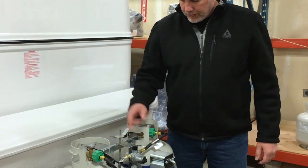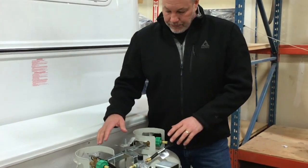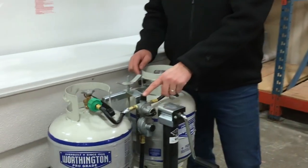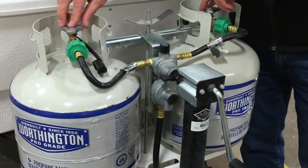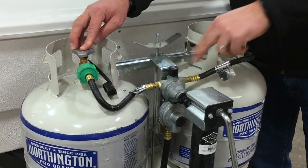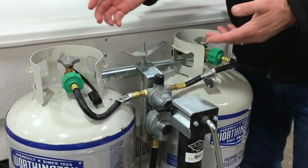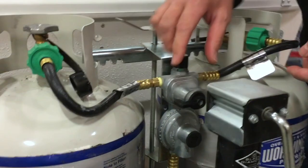Let's talk about the auto-changeover regulator for your propane system. The way this works, it's got a little lever on here which points to the tank that you're operating off of. But it only works if you open both valves — if this valve is closed, it can't pull propane out of here when it needs it. So open them both.